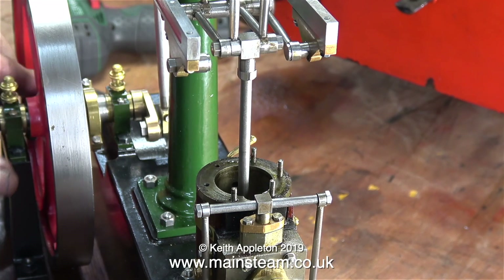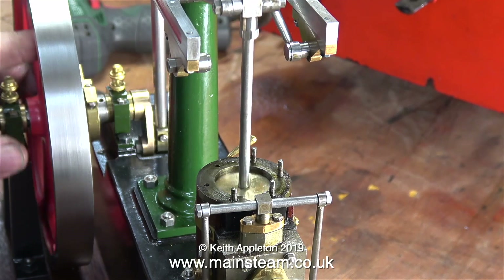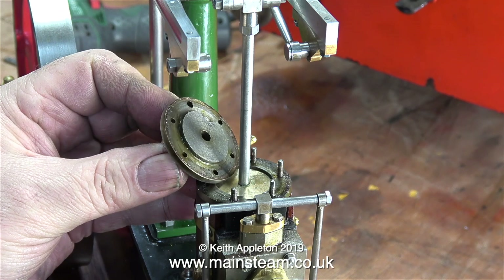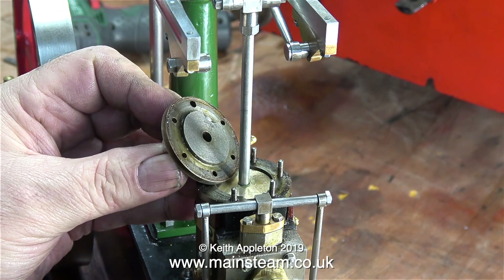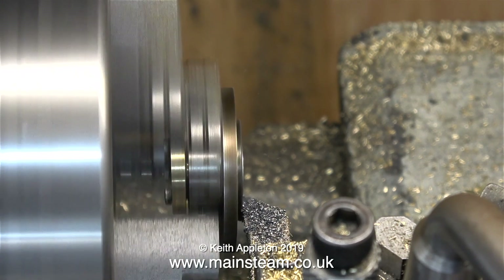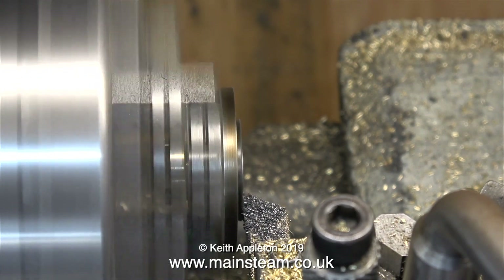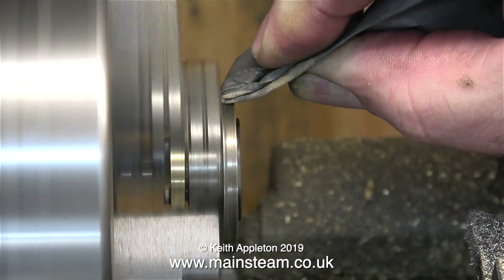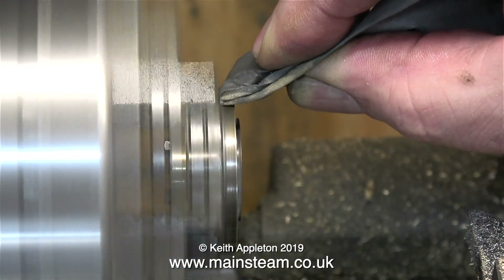The piston goes up and down in the cylinder and it doesn't hit the bottom of the cylinder, and I don't think it would hit the register on the top cylinder cover either. But to be on the safe side I'm just trimming a little bit off in the lathe, followed by cleaning up the top cylinder cover using some wet-and-dry sandpaper. You will notice that it's held well away from my fingers.